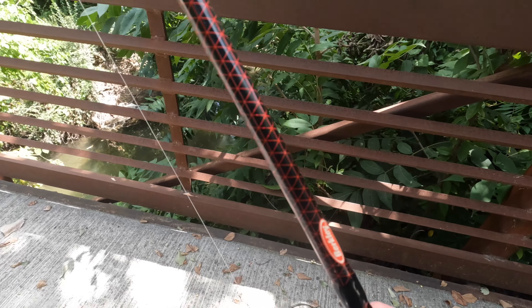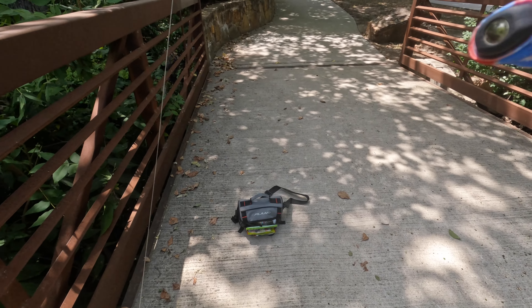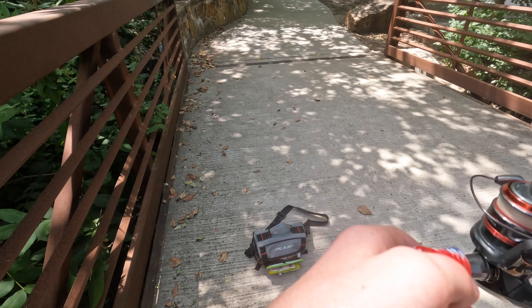All right guys, we're just gonna end the video right here. It's getting real hot outside and that bass was the only bite I got. I'm glad I caught a one-and-a-half pound bass. Gonna get out of here — see you on the next video, and please make sure to like and subscribe!